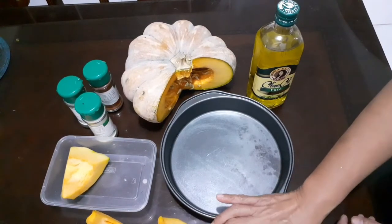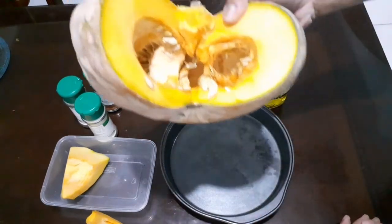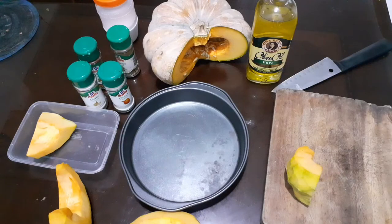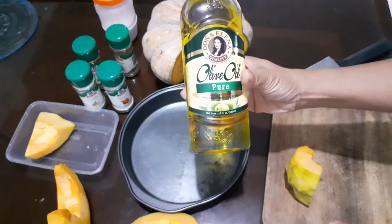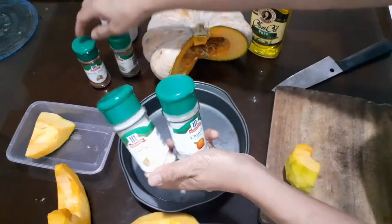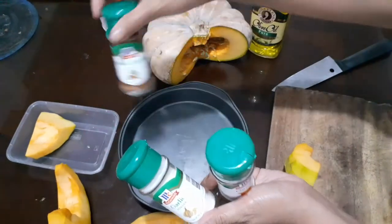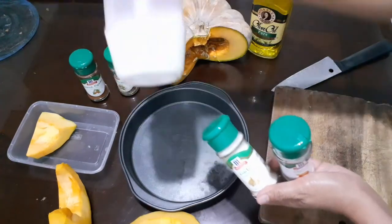Here in the Philippines, pumpkin is very popular as a vegetable, but actually it's not a vegetable — it's a fruit, because it has seeds and pulp. We will just need the following: olive oil, garlic, onion, McCormick brand Spanish paprika, thyme, and of course salt.